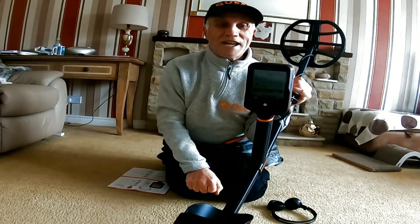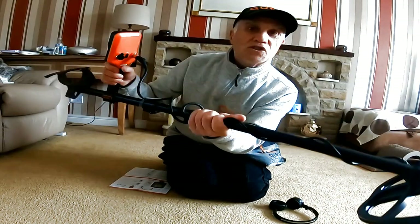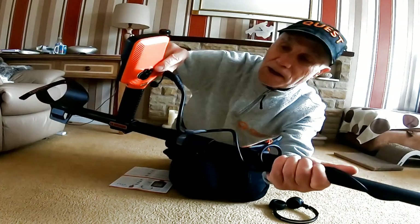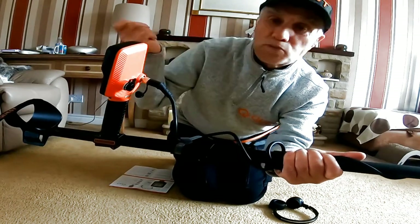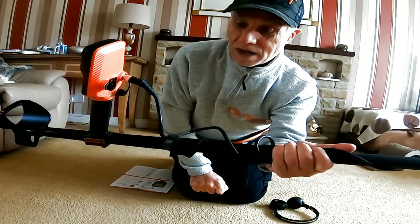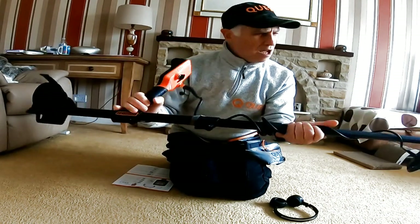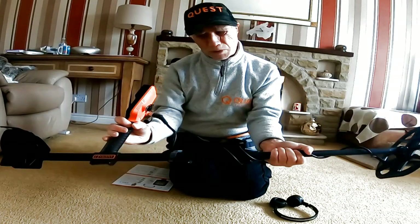Very simple to adjust and to charge up. Charging is even easier - it's a magnetic fitting on that little slide connector there. The magnetic charger just pulls into the mains to charge up. Great, absolutely great - very simple, really robust, well made.